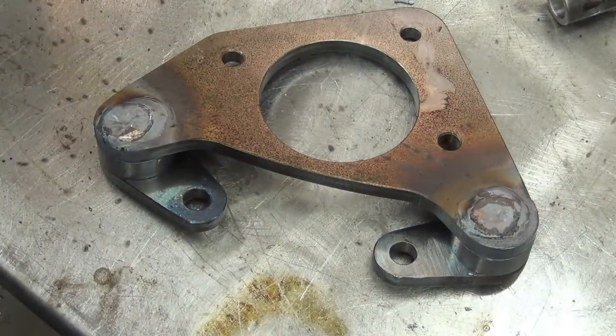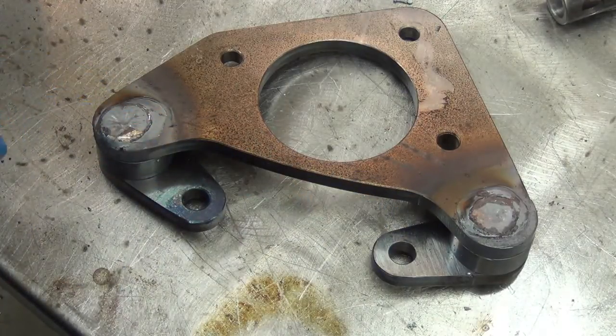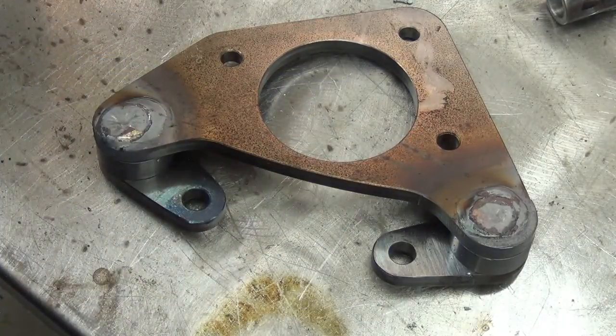Too bad this is one that's getting cut up. That's nice and flat. I can see doing a little milling or grinding on the top of the plug weld there.